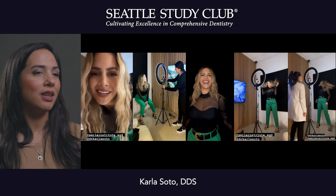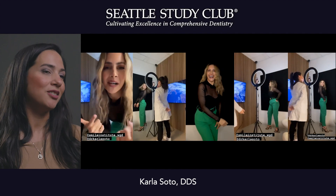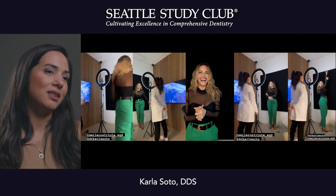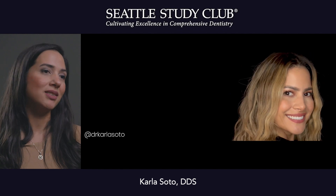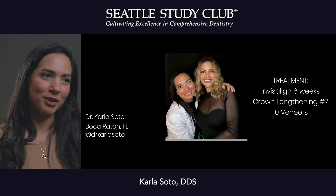I think the most important thing is to have fun with it, so having a happy patient really increases everything. But at the end of the day it's just being able to deliver function, aesthetics, and biology. Thank you so much — that's my expert tip.